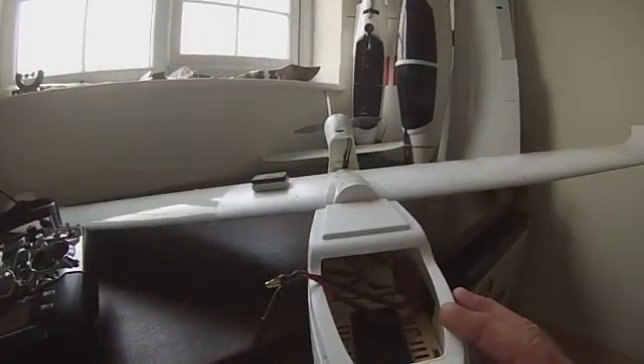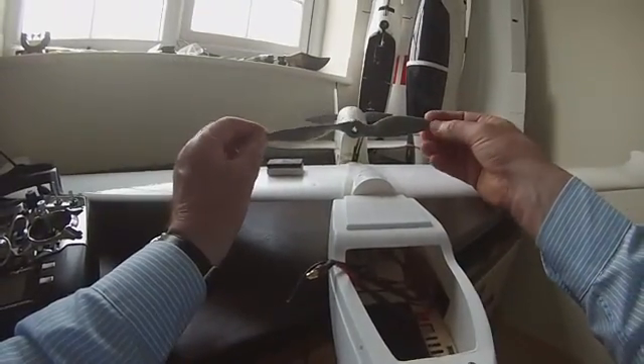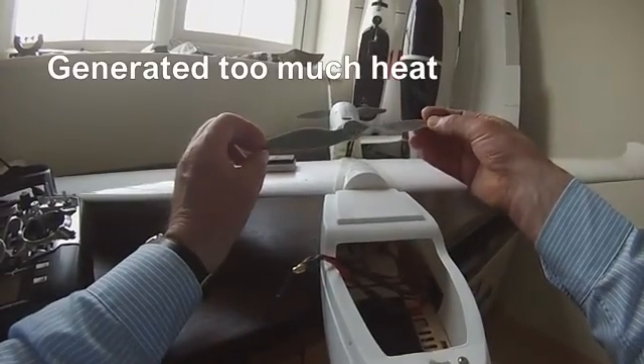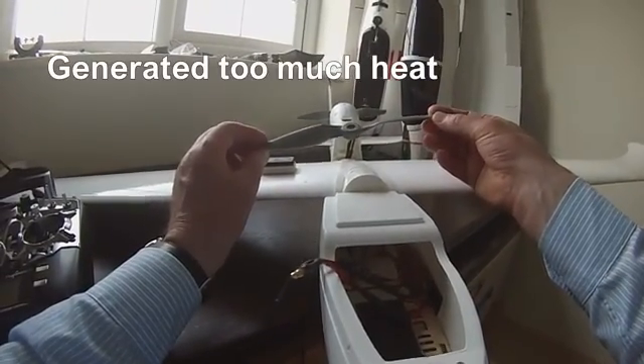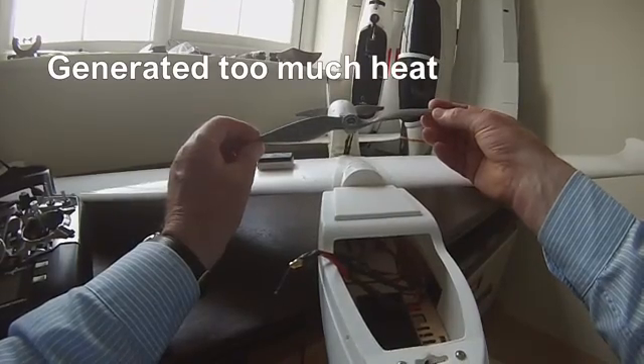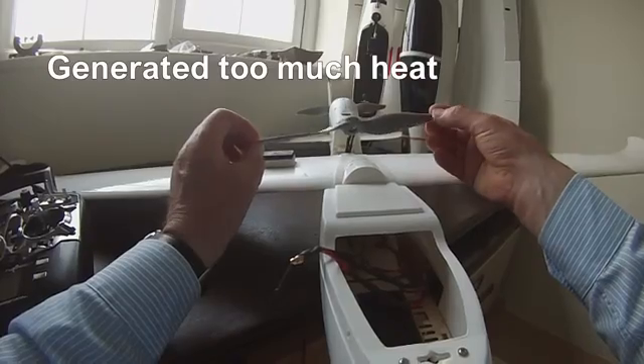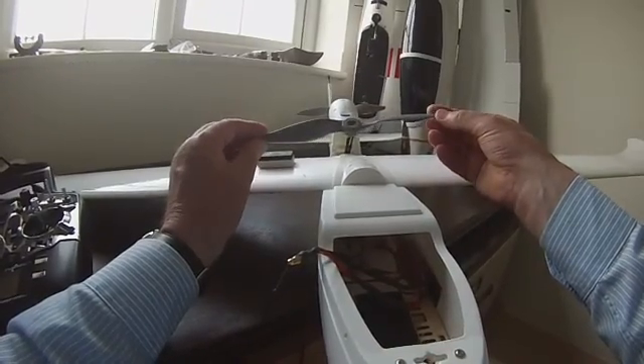I fitted the motor mount to the aircraft. I've run it before using this eight by six APC propeller. I put a power meter on it and it was spooling up to about 600 watts — it was way too powerful.